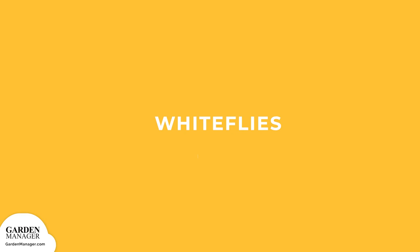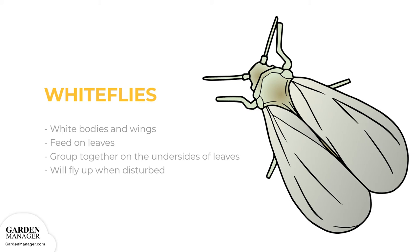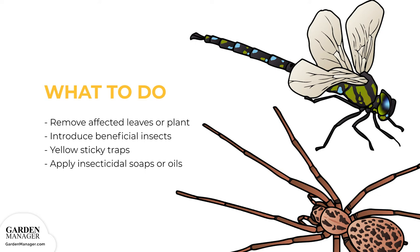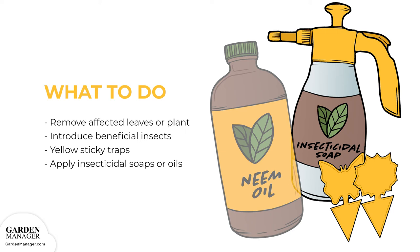Whiteflies: These pests are known for their white bodies and wings, and for hanging out on the undersides of leaves. They feed on the leaves of a plant, causing damage that makes the plant susceptible to other diseases. These pesky flies will typically group together on the undersides of leaves, and then fly up when disturbed. Remove any affected leaves, or the whole plant if it's severely infested. Introduce beneficial insects like ladybugs, spiders, lacewing larvae, and dragonflies into the garden. Use yellow sticky traps, and apply insecticidal soaps or oils. Keep in mind that oils like neem oil might reduce white fly numbers, but they won't eliminate them entirely.